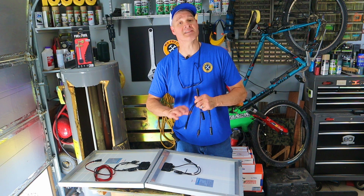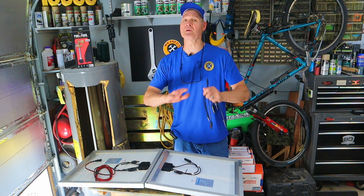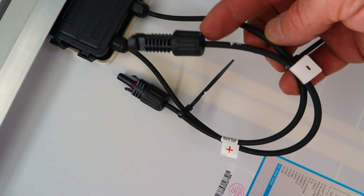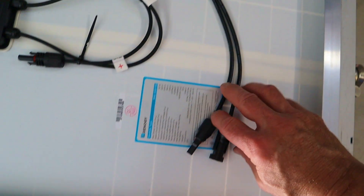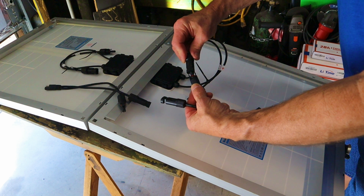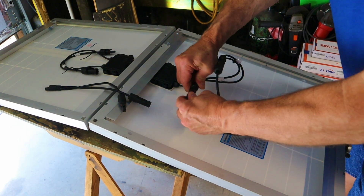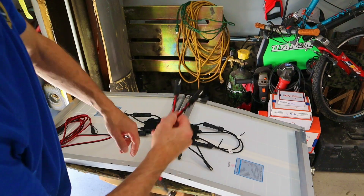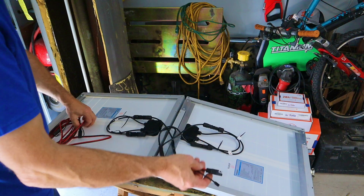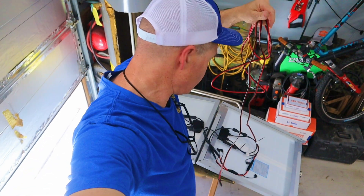Now that the construction phase is complete, let's move on to the wiring — this part is super easy, basically plug and play. On the back of each solar panel, we have MC4 connectors. We need to adapt those over to SAE 2-pin using these two adapters. Then I have a 2-pin Y splitter, which we'll connect to the two solar panels — the other end will connect to our extension cable. You can expect to spend approximately $30 to $40 to do your wiring this way. I'll put all the links in the video description.